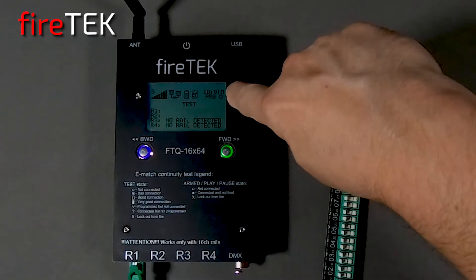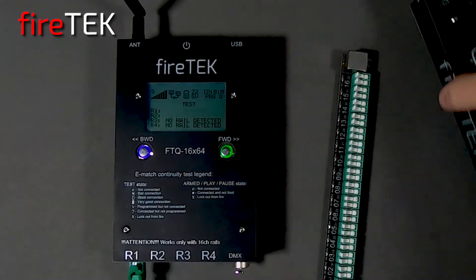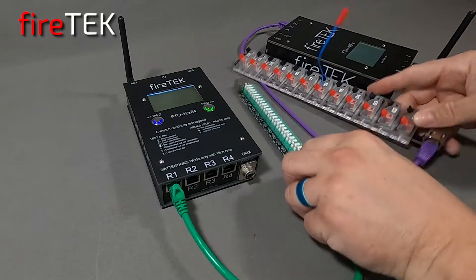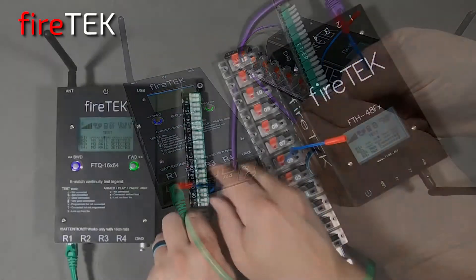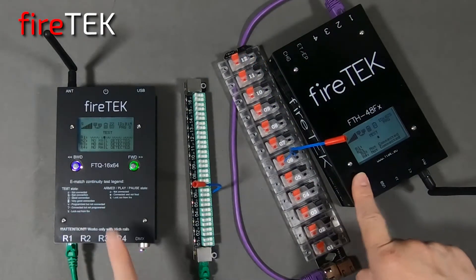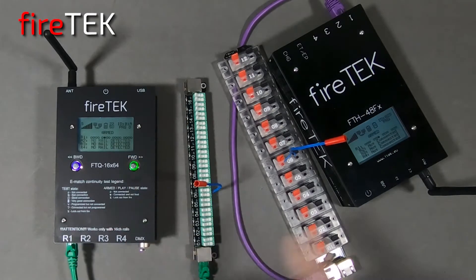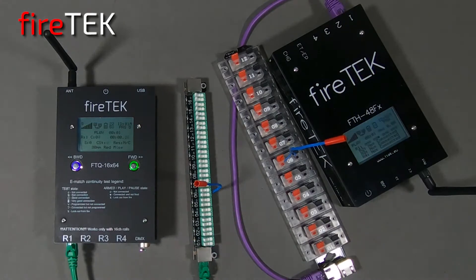The FTQ module can be set up as a master module and can be slaved with other devices. Here, we'll use the FTQ module to run a script that's loaded into both of these. We'll arm the system — they've both been armed — and put them into play. We can pause it also, and put them both back into test.